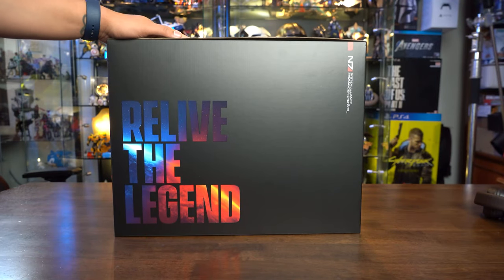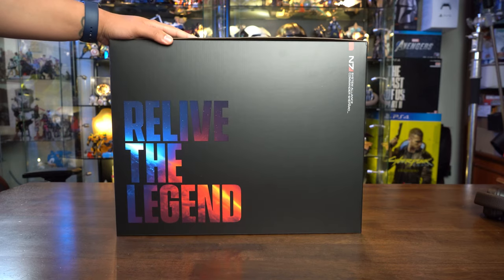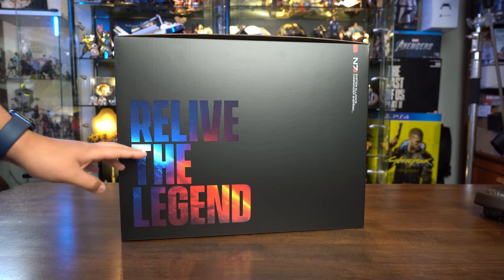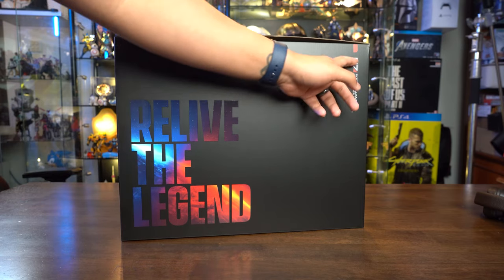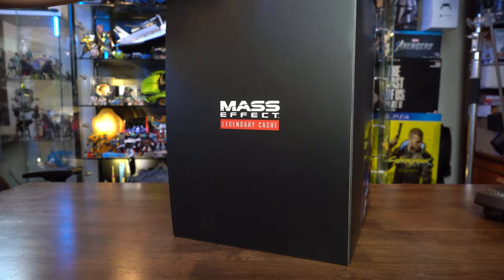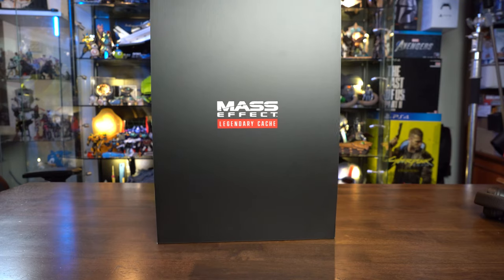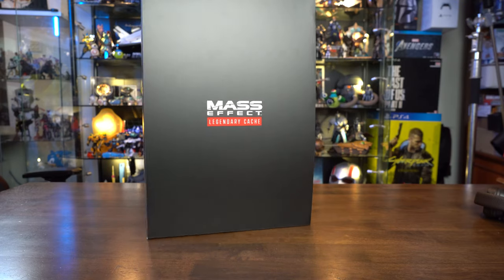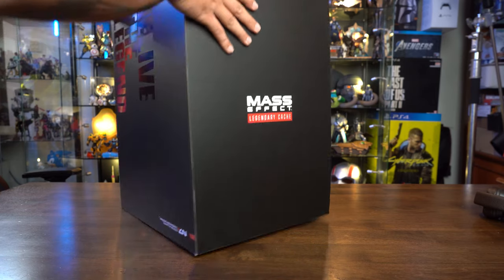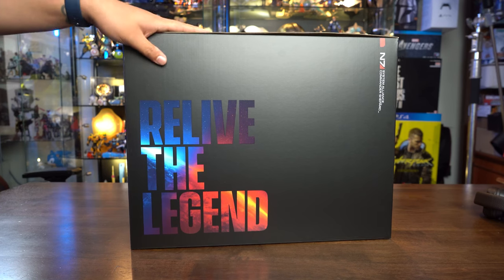What's up my fellow geeks, Zaki here from Geek Culture with another unboxing. As you can see — 'Relive the Legend' — this is the Mass Effect Legendary Cache. I'm gonna say 'cache' because that's how we do here in Geek Culture. Anyway, without further ado, let's have a tour of the box.